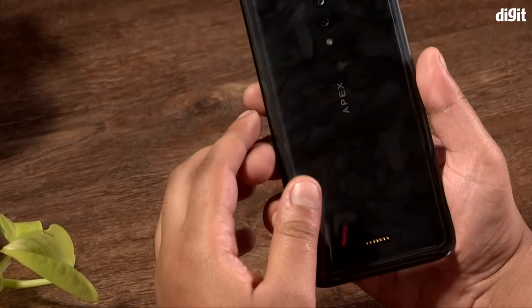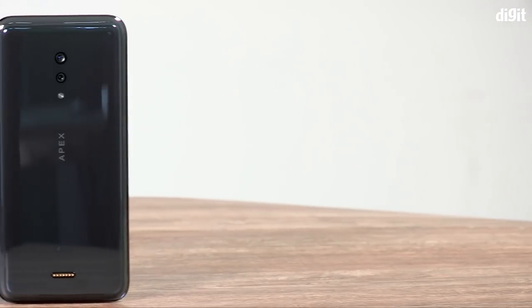Welcome to another video from digit.in. Today we have a phone that is straight out of the future — the Vivo Apex 2019 concept. It's a phone that has no holes, no ports, and is all glass from just about every angle you look at it.